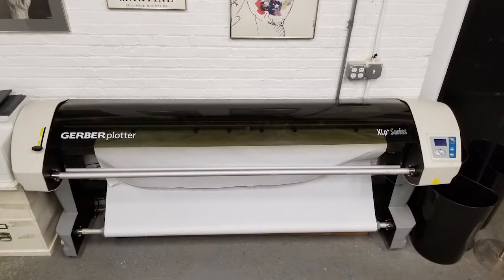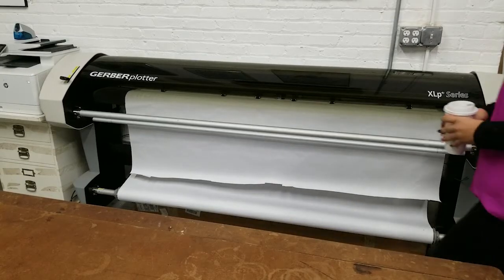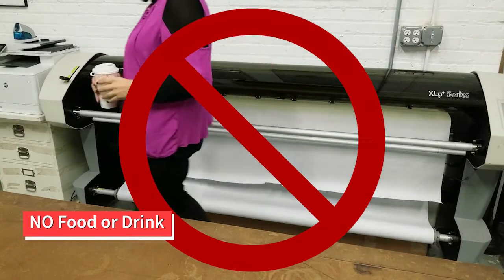If you have digital patterns or markers that you want to print on paper, you can use the plotter. The plotter is a delicate piece of equipment. Keep food and drinks away at all times.